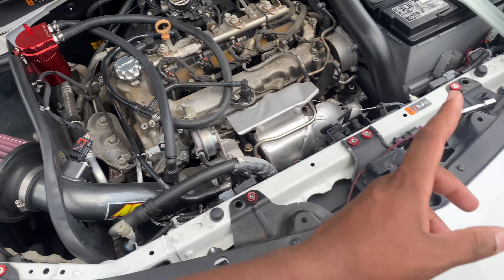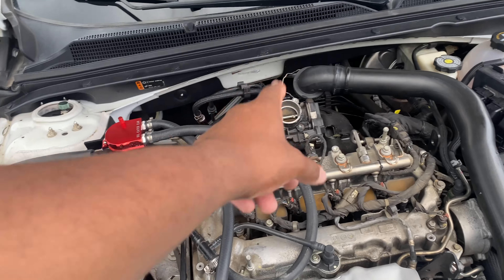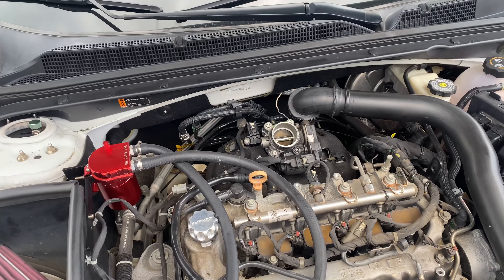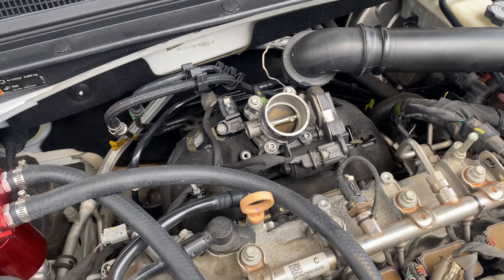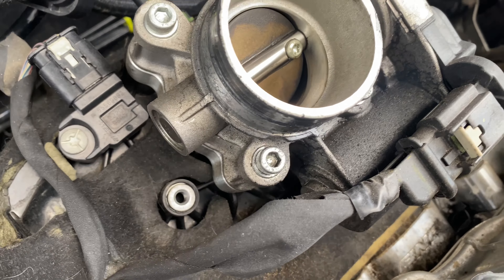I want to tighten that down a little bit more, but now I gotta clean my throttle body — that's a new issue for me. I've never had to clean a throttle body before. I'm about to remove these bolts. It's not the same hardware from OEM — it's the ones that B and R came with with the throttle body spacer.